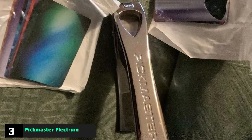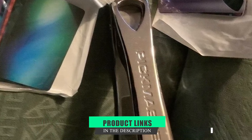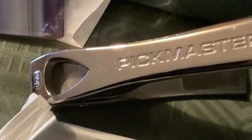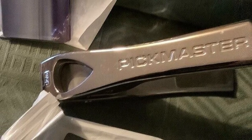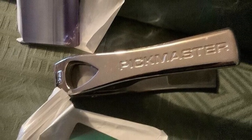The number 3 position is held by the Pickmaster Plectrum Punch. This plectrum punch can turn most pieces of thin plastic, credit cards, lids, and so forth into new picks. Not only will you be saving money, but you'll also be reusing waste material in an environmentally friendly way.